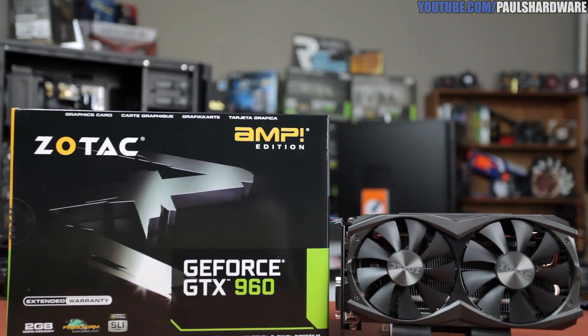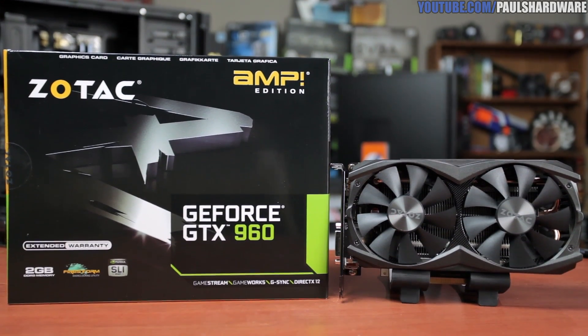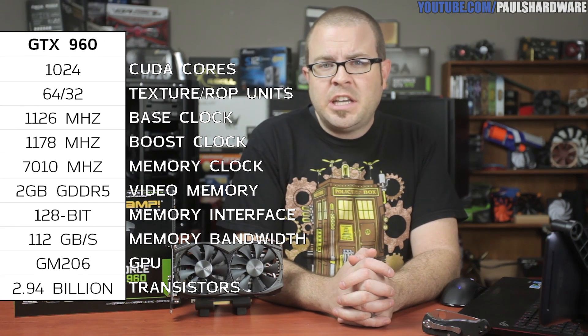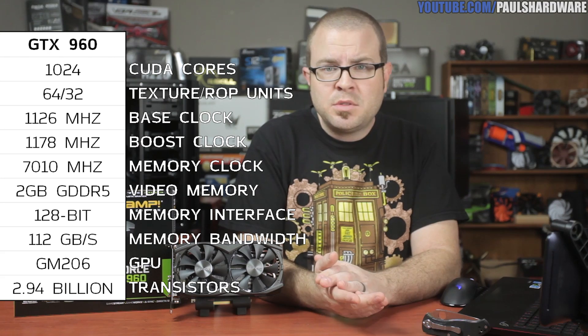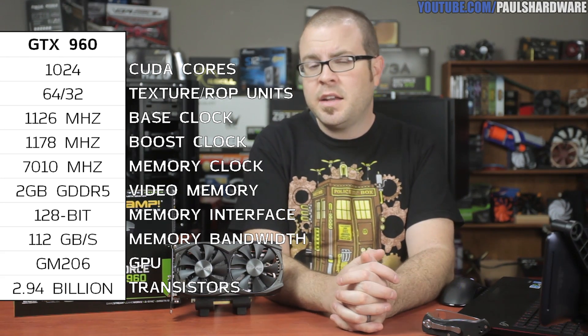Feature support is also pretty much the same as the 970 and 980, including the new Dynamic Super Resolution, G-Sync and Shield support, GPU Boost, PhysX, CUDA, and all that good stuff. Now on to the GTX 960 core specs. It's a brand new GPU called the GM206, still Maxwell architecture, as opposed to the GM204 used in the 970 and 980.